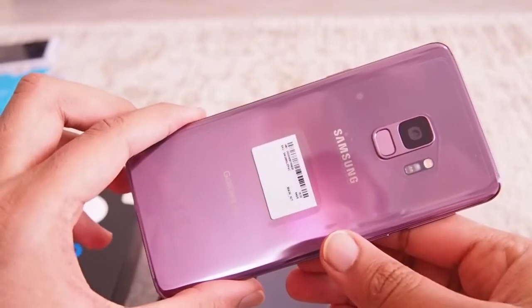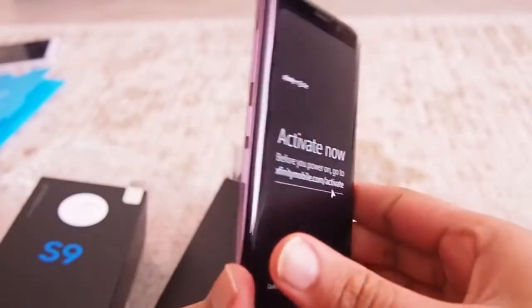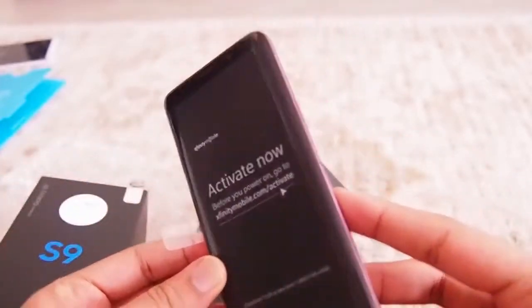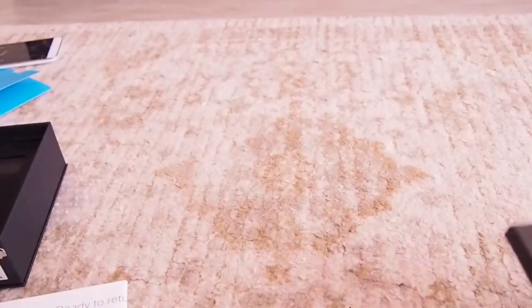It has an all glass body and the camera and fingerprint sensor are aptly placed this time. It's really thin and the purple color is just complementing it, adding to the beauty of the phone.